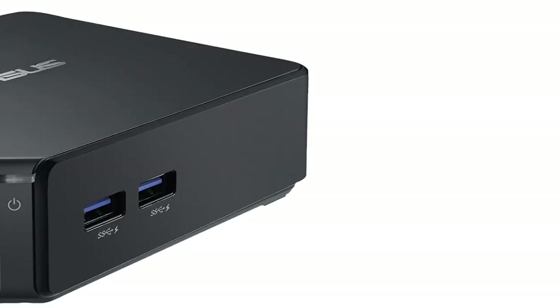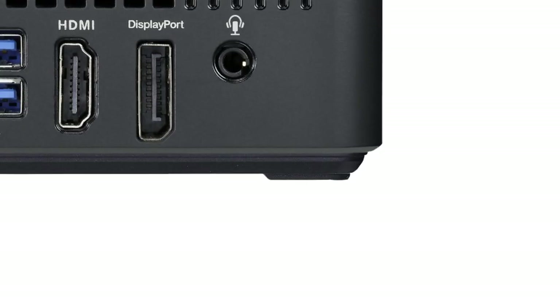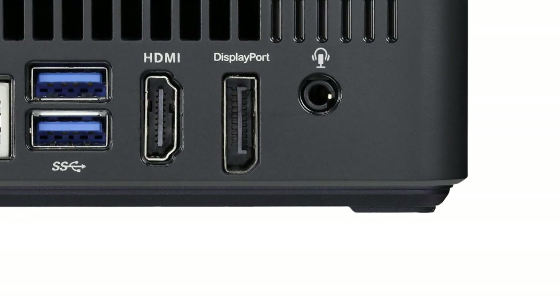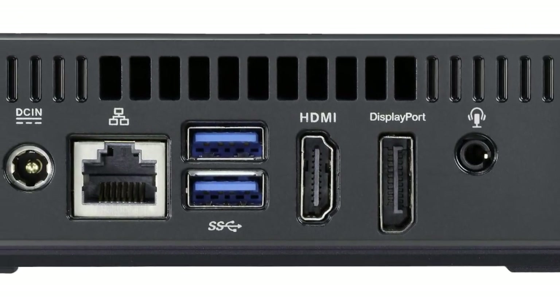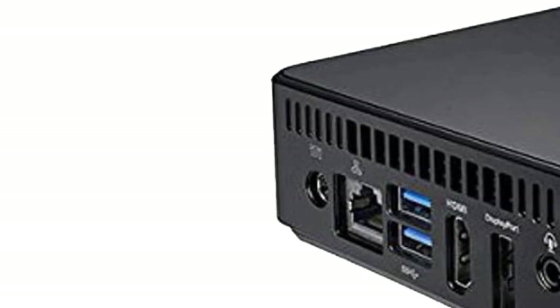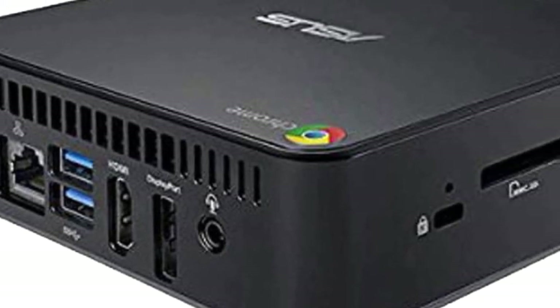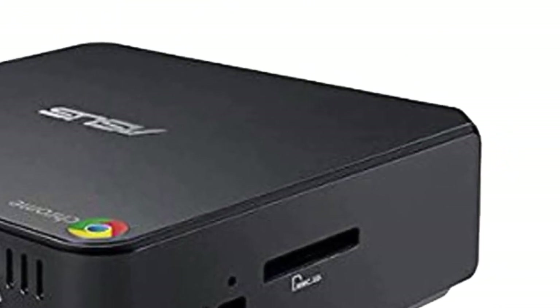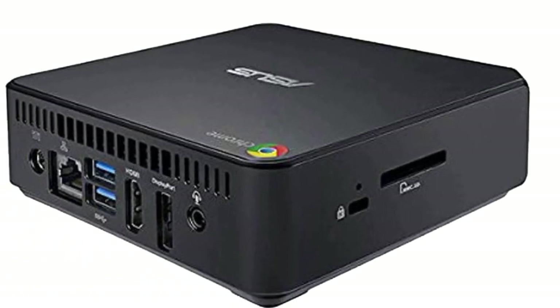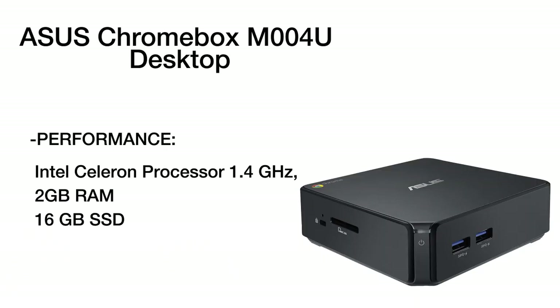Product number 3 is the ASUS M004U – simpler and smarter. This is an ideal family device as it provides an option of parental control, personalized access, and an easy switch between accounts for safe and secure web surfing. This 2GB DDR3 RAM with a memory speed of 1600MHz is enough for light computing and essential family needs, such as watching movies, emailing, browsing the web, or working in Google Drive.